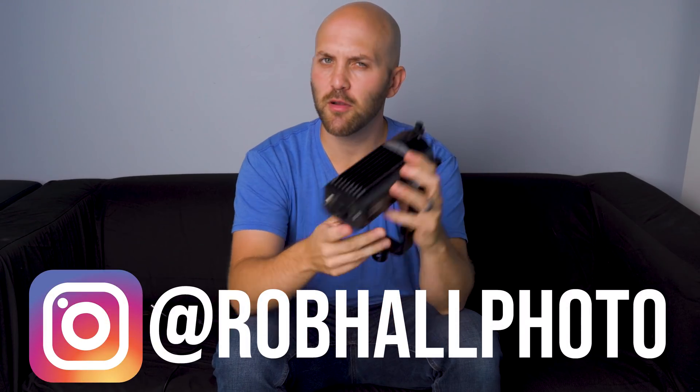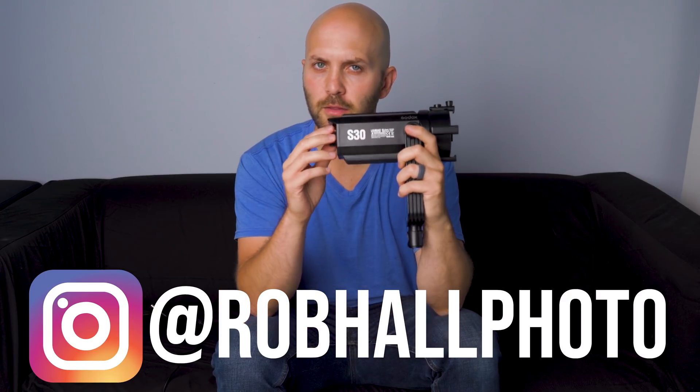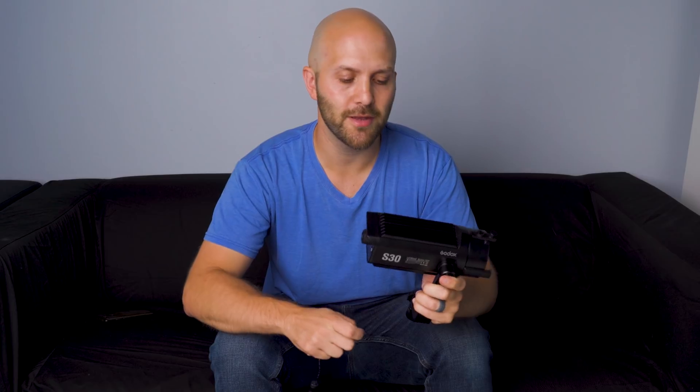On the surface, there isn't a ton to talk about with the Godox S30, other than it being their first focusable LED. If you guys are familiar with a product by Kame TV called the Boltsen series, they have some focusable LEDs. Focusable LEDs are really popular for filmmakers, videographers, etc., because it gives you a moderate level of control over the width of the pattern of light.